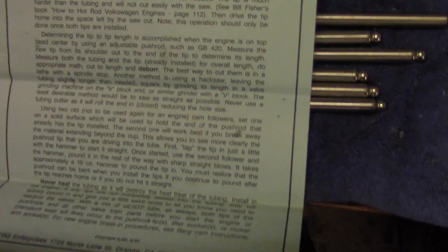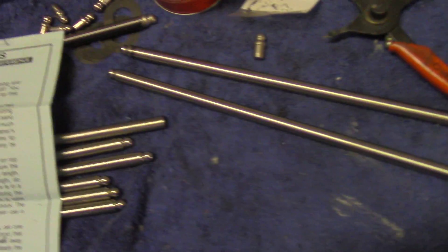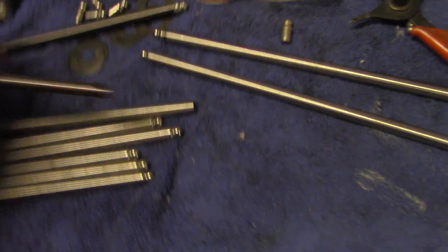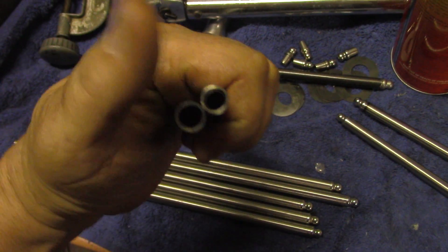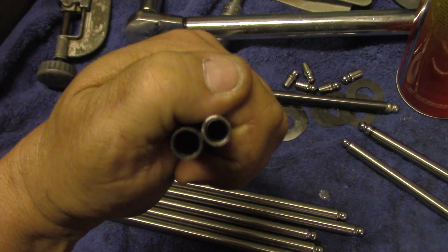We use these in the old car and we don't bend pushrods anymore. These are quite a bit thicker than the scat deal. Here's the comparison — the scat is on this side, the black one. You can see the wall thickness difference.